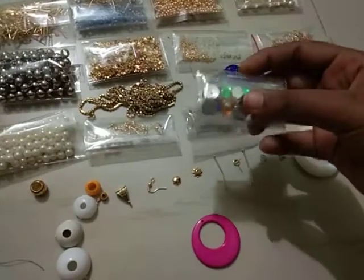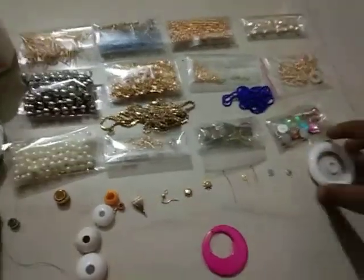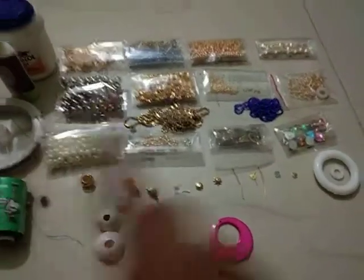This is the stone placed on top of gymkas. This is a sample piece showing how the finished jewelry looks.